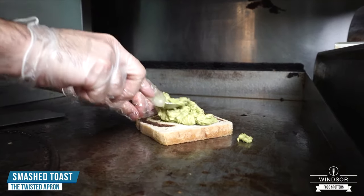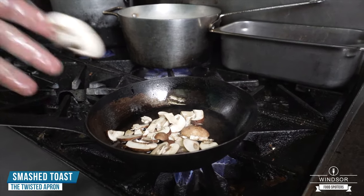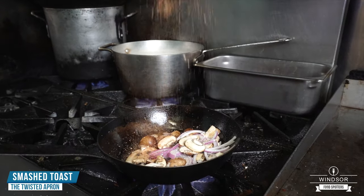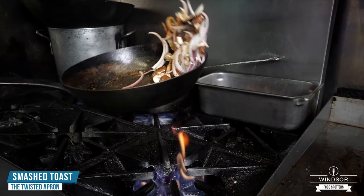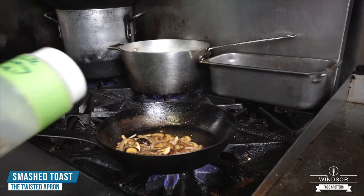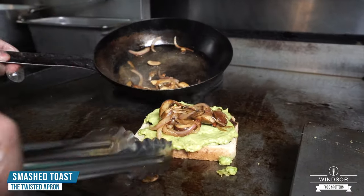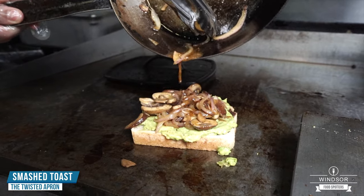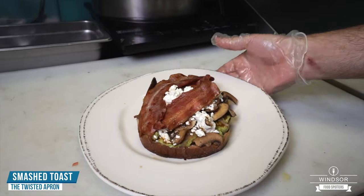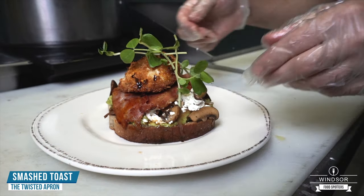We're going to take our avocado mash and get it right on the bread. In a frying pan, nice and hot, hit it with a little oil, and to that we have some nice cremini mushrooms locally sourced right here from Leamington, a little bit of red onions, a little bit of salt, some house spice mix. We're going to put some bacon on the grill. I got the vegetables sautéed and I'm just going to deglaze the pan with some white cooking wine. Take our vegetables and pop them right on top. Hit this with a little bit of goat cheese, take our bacon and pop it right on top. We top it with a crispy deep-fried poached egg, a little bit of house chili oil, and a little bit of pea shoots to finish it off. And that's your smash toast.